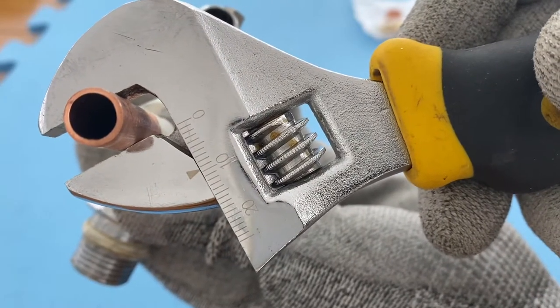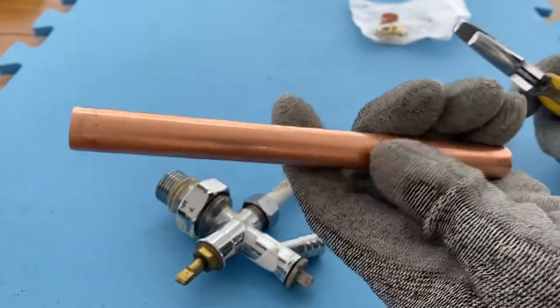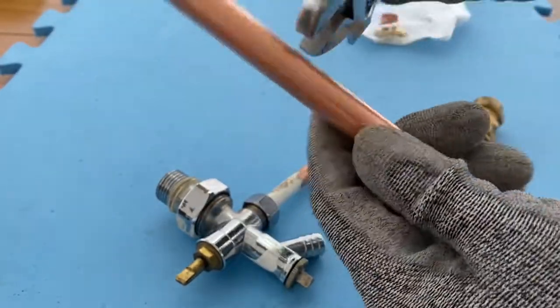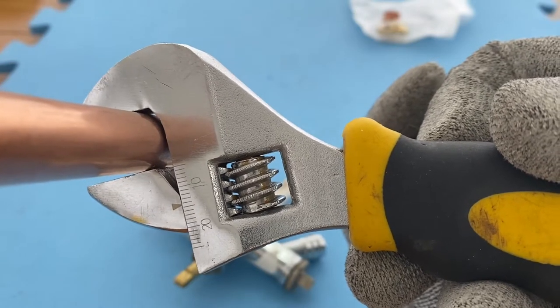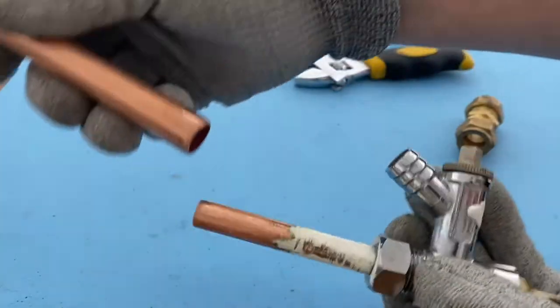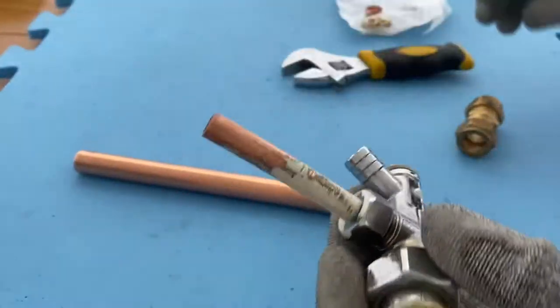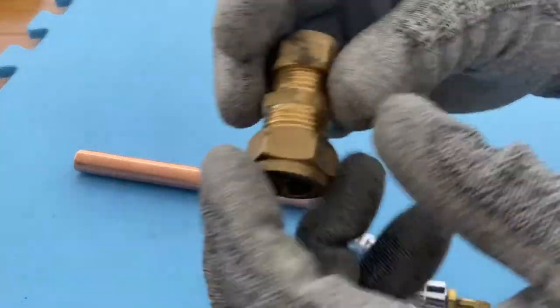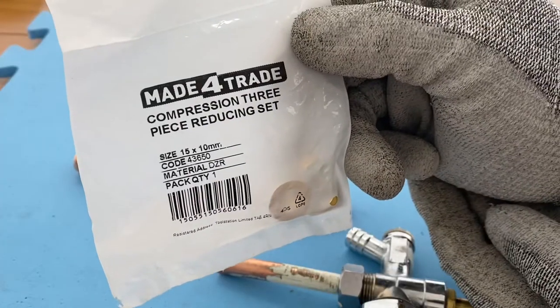That's a 10mm pipe. New pipe for the new radiator, that's 15mm. Can we join these two pipes together? There's a connector here for two different size pipes.